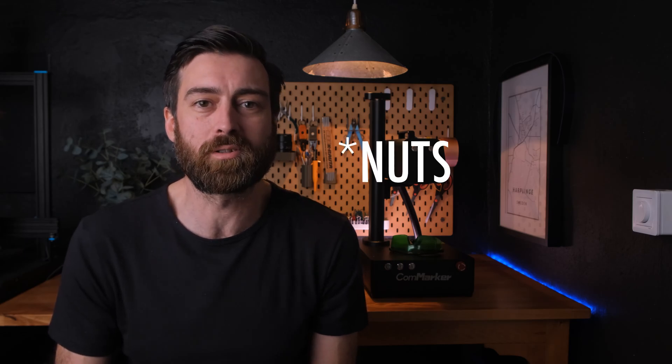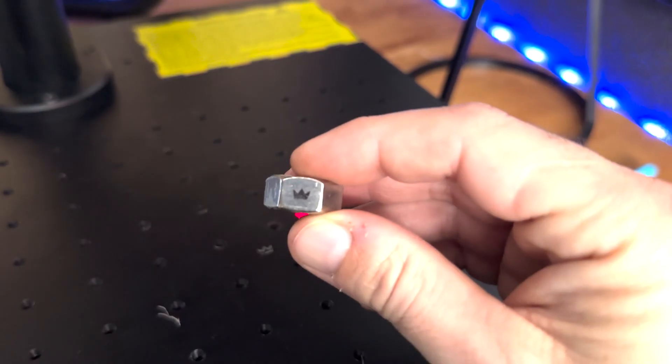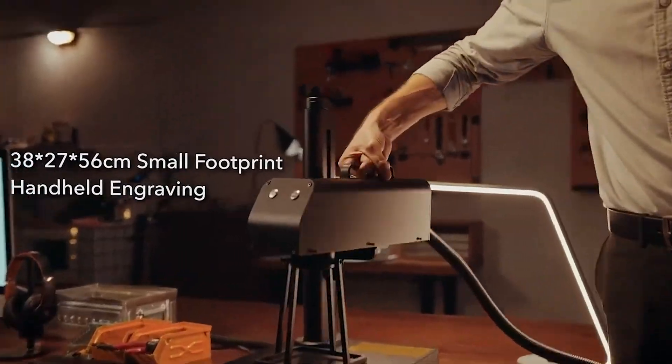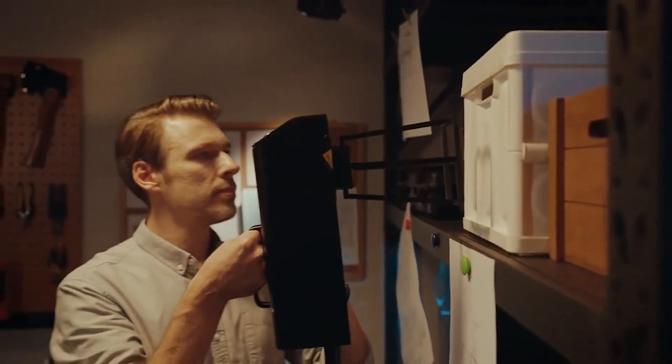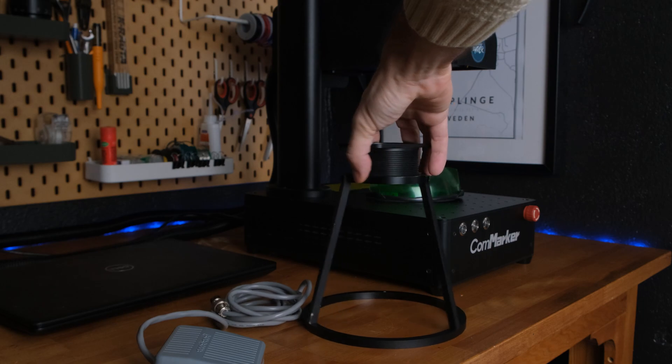Another cool thing is to engrave hardware. For instance, I tried these bolts — I just engraved a small logo and it looks really cool to do custom hardware like that. Since the detail is so high, I can go really small with these types of things. One thing I've noticed with these cheaper fiber lasers is that they do handheld as well, but I'm not a strong believer in that. Even though the laser is very quick, holding the laser for a couple of seconds without moving can be quite tricky. They supply a fence that attaches to the lens so you can lean it against whatever you're engraving — it can be done if you really need it, but it's not something you'll use often.